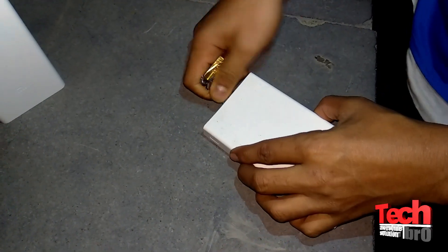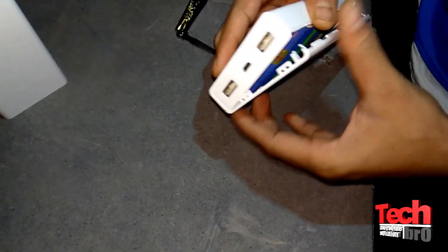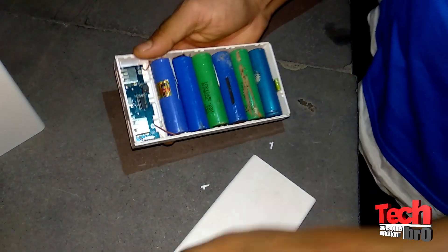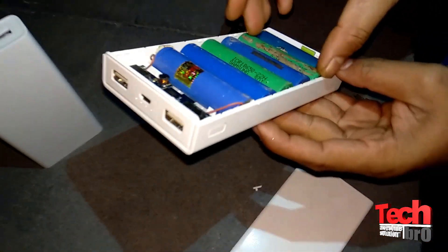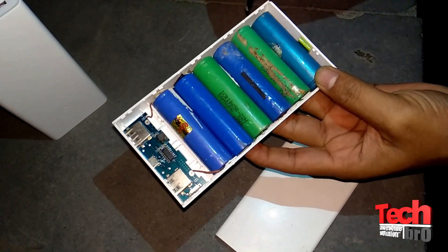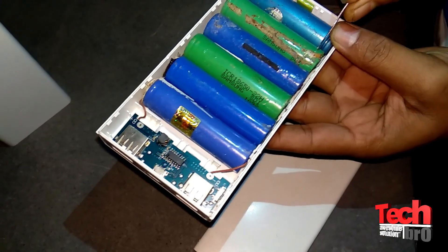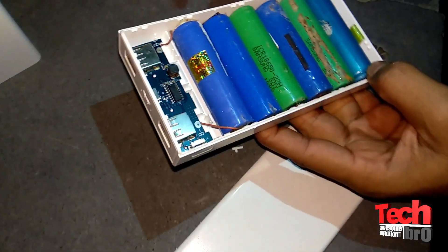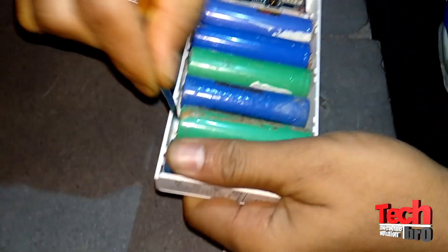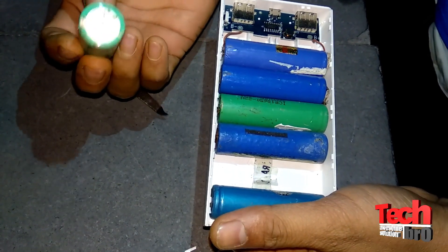Almost done. Now let's go to the top side — it's stuck somewhere on the left side. Let me open it by hand. Okay, it's open now. As you can see, most of these are spoiled batteries which are not connected to the main board. This is a spoiled battery — it looks like it came from another power bank. Let me open them one by one.